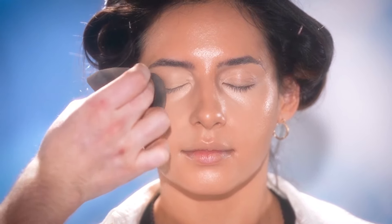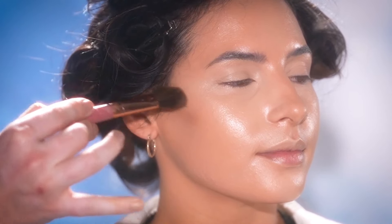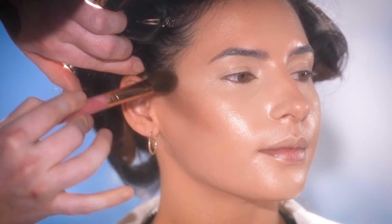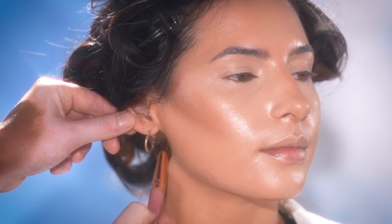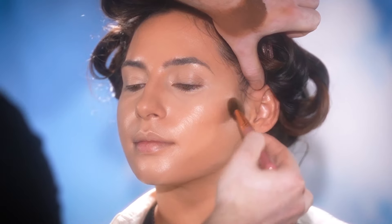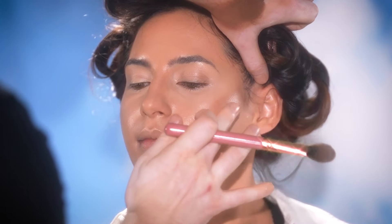Once this is blended, I'm going to use the Kosas Revealer Concealer in the shade 8.2W to add back some dimension to the face — specifically the hollows of her cheekbones, the jawline, around the forehead, and a little beneath the nose and chin before blending with the sponge. This is the type of product I like to use for highlight and contour because it's super hydrating and a cream formula, giving me time to blend it in for a seamless finish. Other great concealers for this are the Too Faced Born This Way, the Anastasia Beverly Hills, or the One Size concealers — there's a lot of fantastic options. It really comes down to selecting one that matches your undertone.